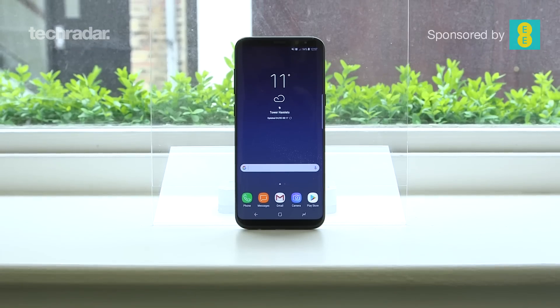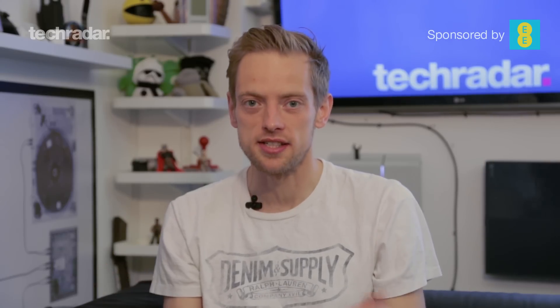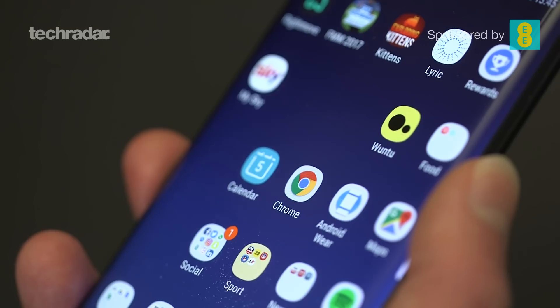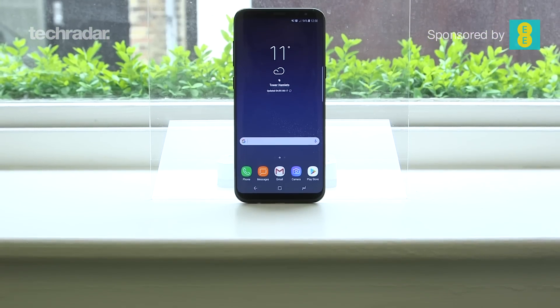This is our Samsung Galaxy S8 Plus review. You'll notice it's not as long as the Galaxy S8 review, and that's because they're essentially the same phone — this is just a little bit bigger. So if you're looking for things like camera, user interface, or Bixby, you can check out the Samsung Galaxy S8 review for all of that. In this review, we're going to check out the differences — what do you get for spending that extra money on the S8 Plus that you don't get with the Galaxy S8?